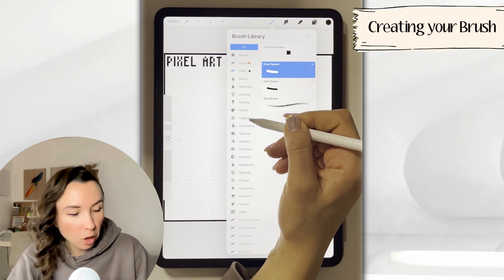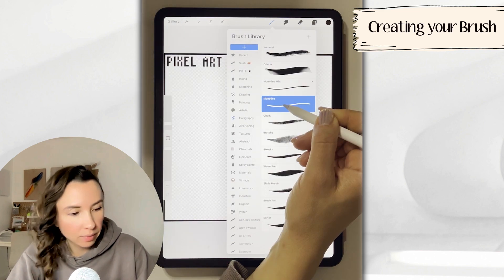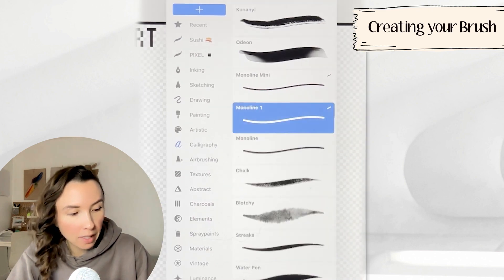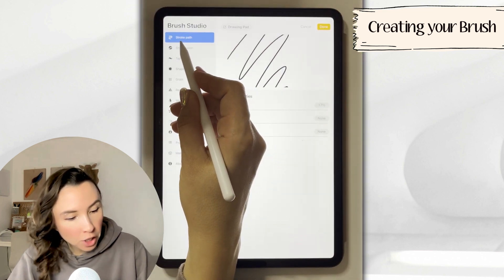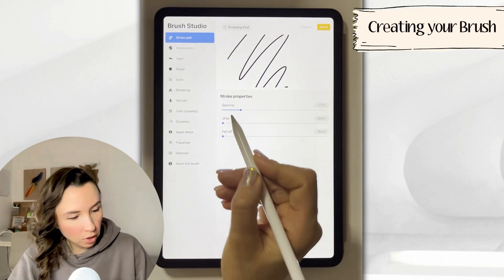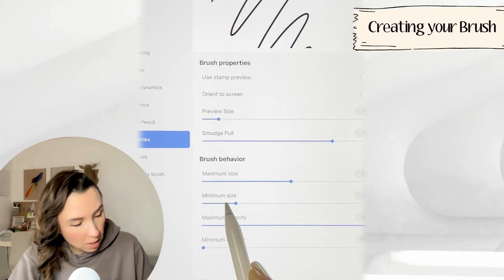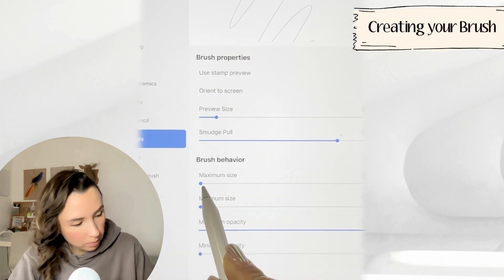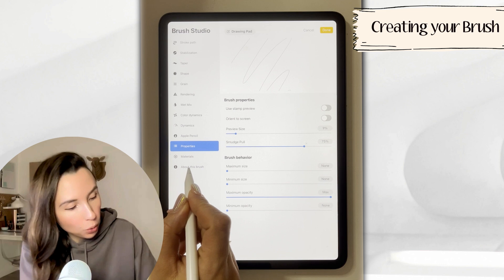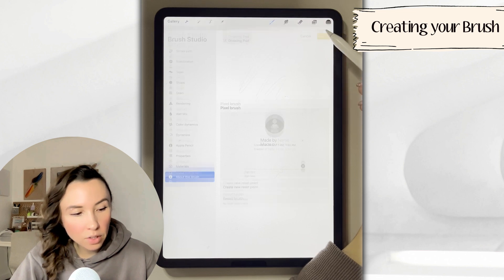To create your own pixel art brush, go to calligraphy and we're going to use our monoline as the default brush. You never want to mess up the original brush, so swipe left and duplicate the brush. To go to the brush studio, tap on the brush. Under stroke path on the left, turn spacing down to none. Then jump into properties and using minimum size, turn that all the way to the left. We're also going to do this for maximum size. If you'd like to name your brush, go to about this brush and look for the original name. Then tap done to finalize our changes.